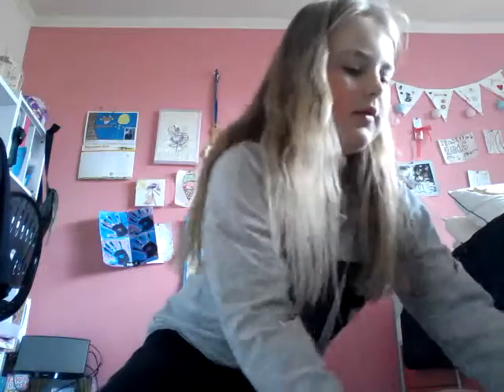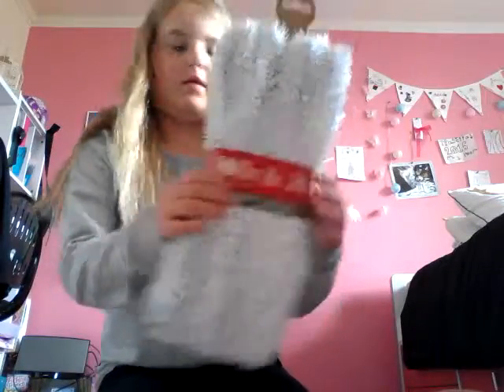Hey guys, today I'm going to be showing you how to make your own Christmas nook. So let's get into the video. You will need Christmas cards that you've got this year, like a reindeer one — I made this one myself.